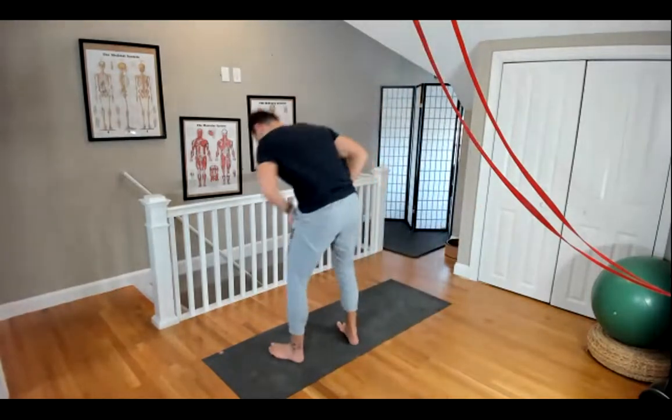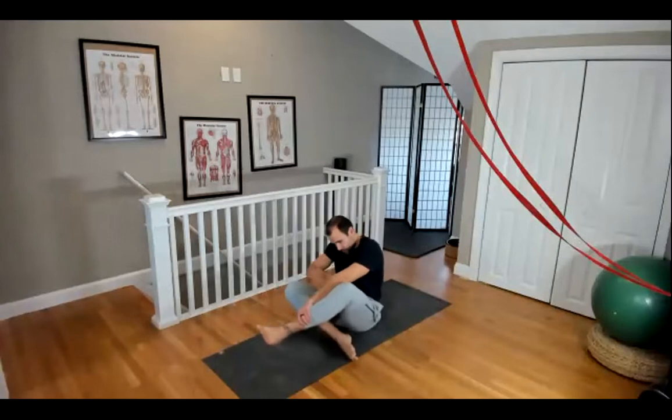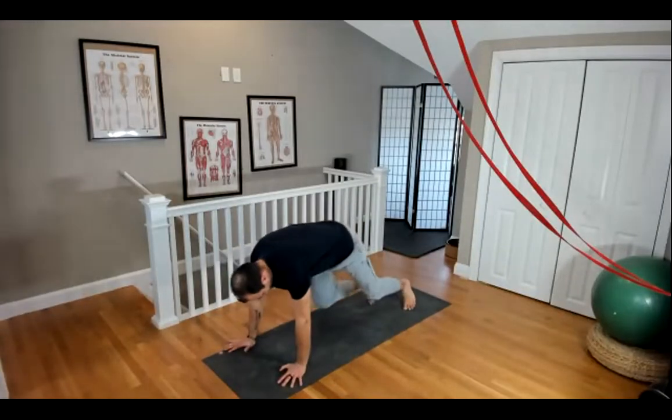The first move is going to be a high plank reach, which is straight out of the warm-up. And then you're going to do a single leg bridge. And then we're going to do a double leg stretch, which is also a small piece of the warm-up. And these are all for time.